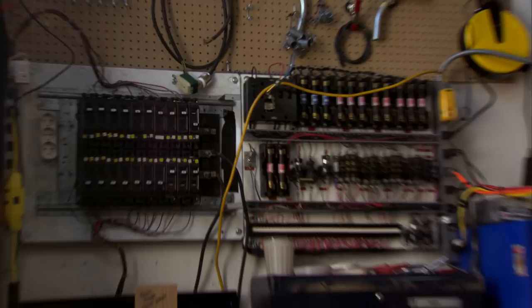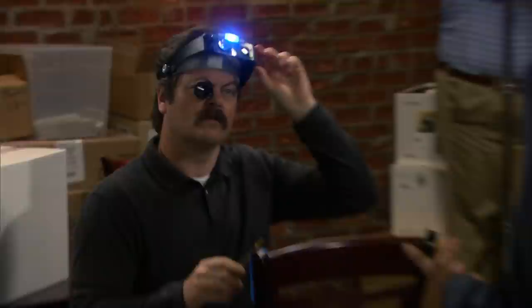Ron, none of this is up to code. Sure it is. It's up to the Swanson code. Ron, what was wrong with that one? It was too perfect. It looked machine made. Can you please lower your standards a tiny bit so my customers have somewhere to sit? No.